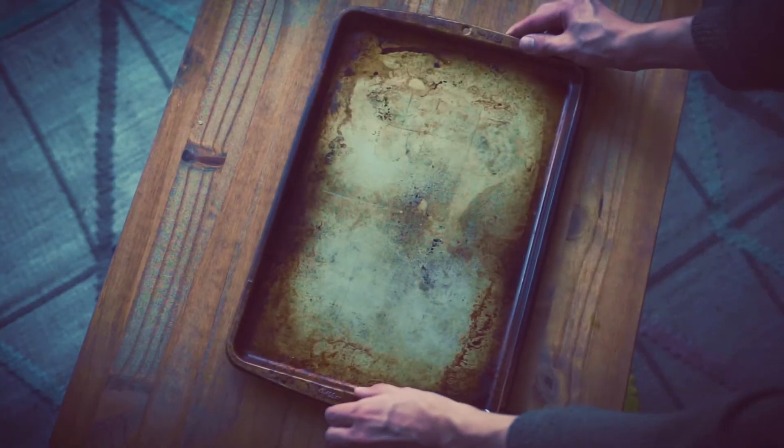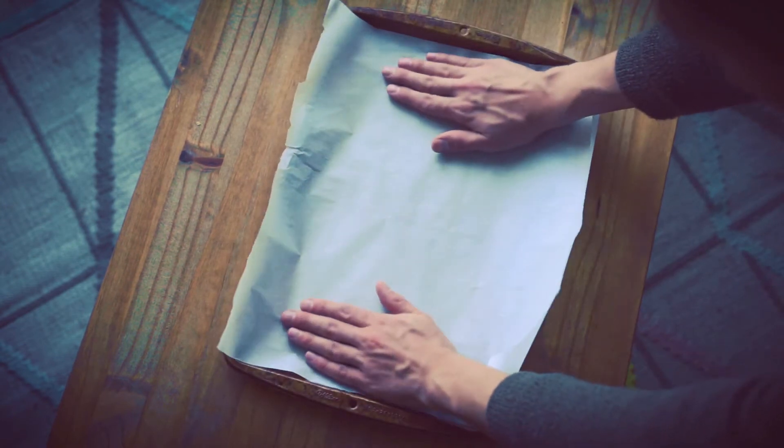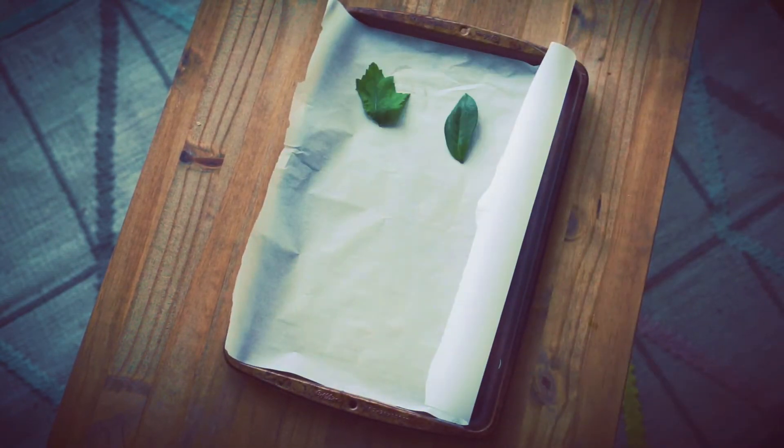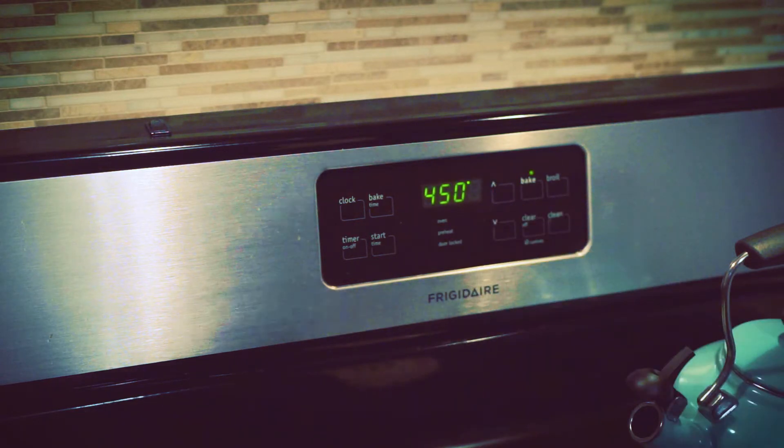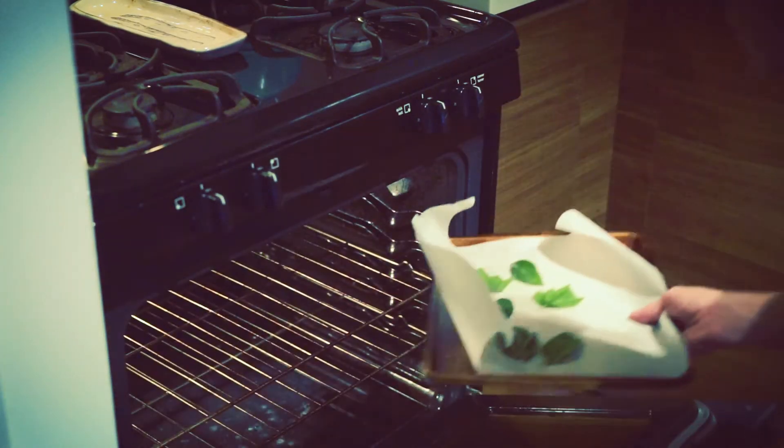All you're going to need are some leaves you picked outside, some parchment paper, and a pan. Lay the pan down, tear out a single piece of parchment and lay it right on top of the pan, and then lay out your leaves. Set your oven to 450 degrees Fahrenheit, and once it's preheated, stick your pan in. In 10 minutes you'll have perfect fall leaves. Oh god. Oh god. What's happening? Hey guys, just a quick update — that last hack doesn't work. Don't do it.